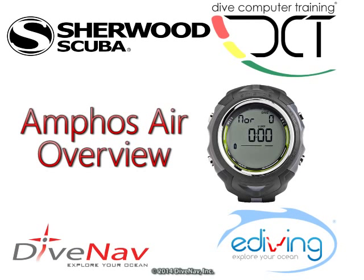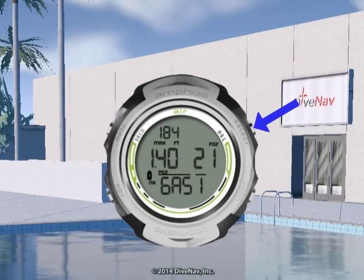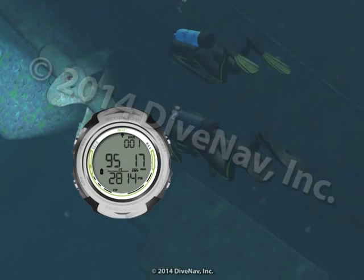The AmphusAir is a Nitrox-capable personal dive computer featuring the Pelagic Z Plus algorithm. It includes audible alarms, a three-row display, and a four-button interface. It is built as a strong, compact watch-style computer.